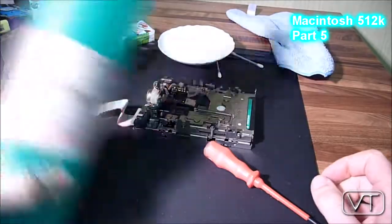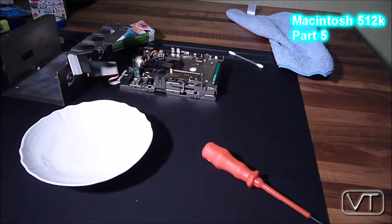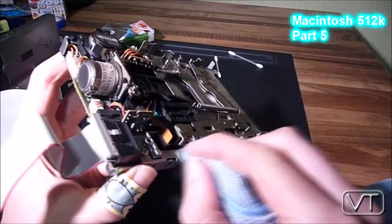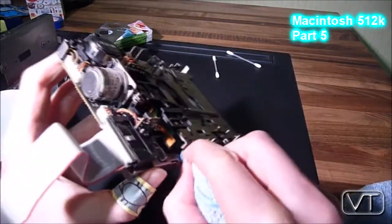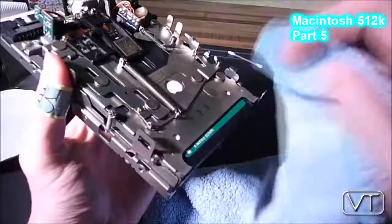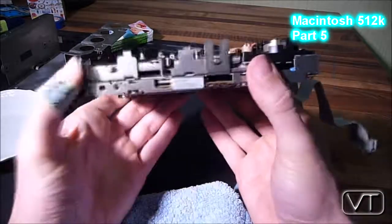These newer ROMs are able to deal with newer software and also with a hard drive, so that's quite nice. I tried to eject a dummy disk a few times using the mechanical eject mechanism, which is a bent metal piece on the right side of the disk drive.